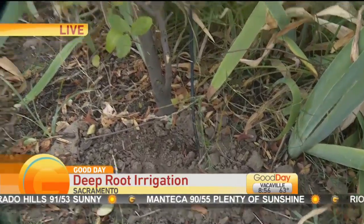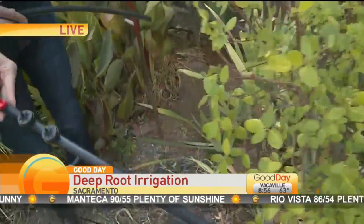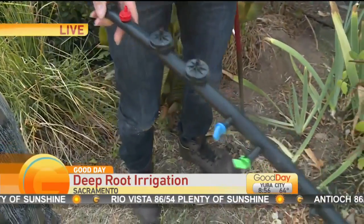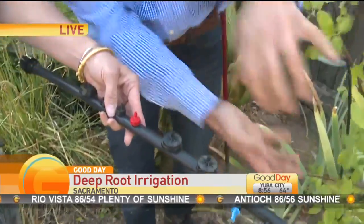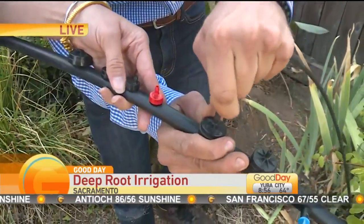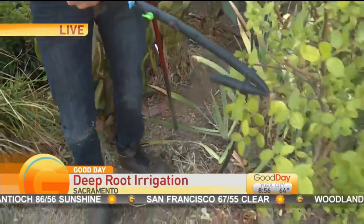I just want to show you this tool right here, because this is what gets hooked into that little piece that Paul just stuck in down by this little tree. As you can see, it gets hooked right in to the spot and then the water goes directly to the root. When we come back in the next hour we'll show you the different techniques for using this technology in your own backyard, and also talk a little bit more about how vineyards like Chandon are revolutionizing the way they're growing their vines with this Deep Root technology.